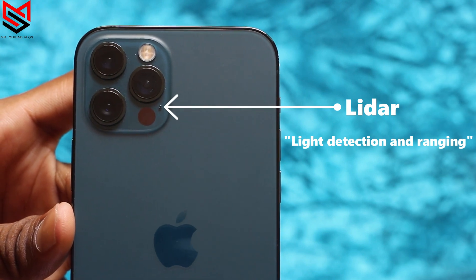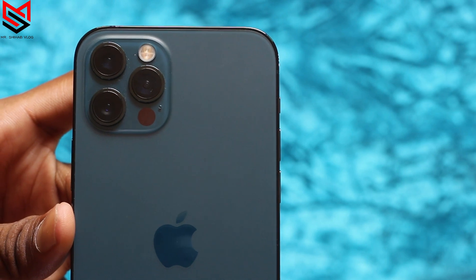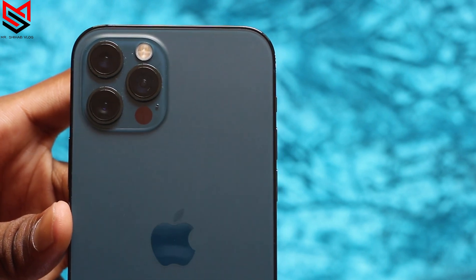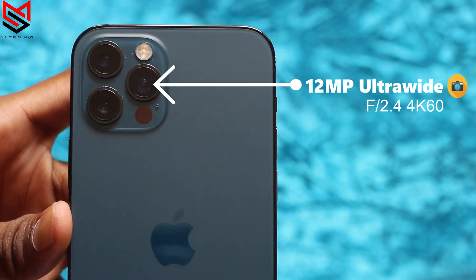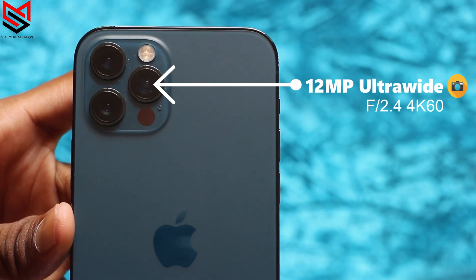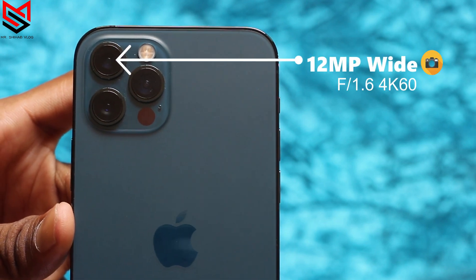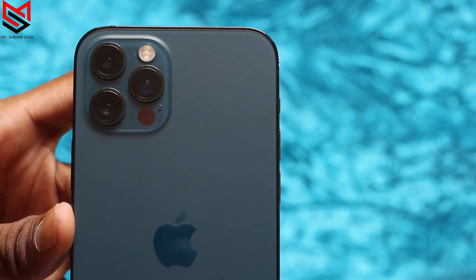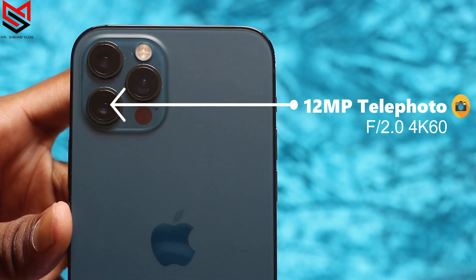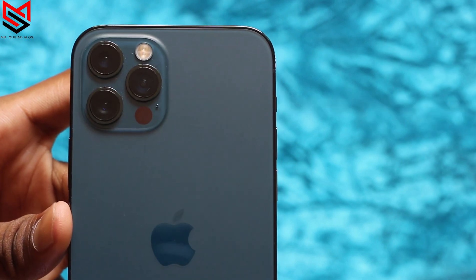The pro camera system takes low-light photography to the next level. There are three cameras: an ultra-wide with f/2.4 aperture and 120-degree field of view; a wide f/1.6 aperture — similar to the iPhone 12 — with 12 megapixels; and a telephoto with f/2.0 aperture.